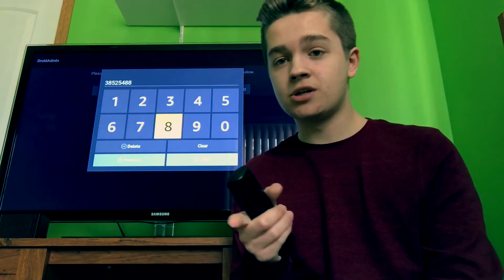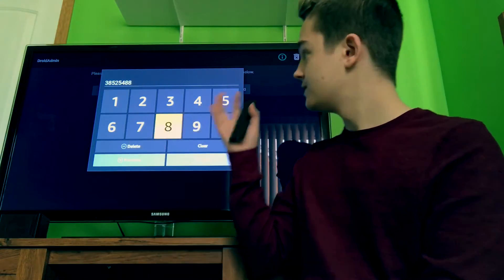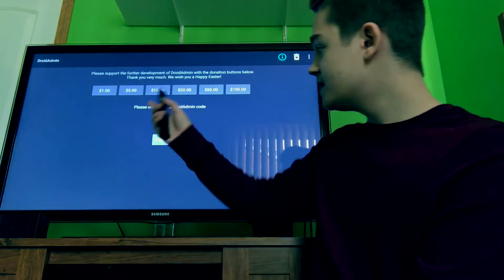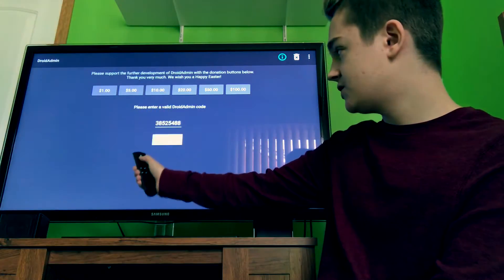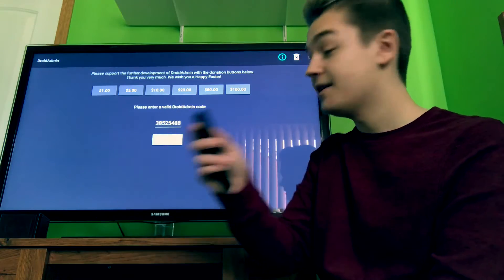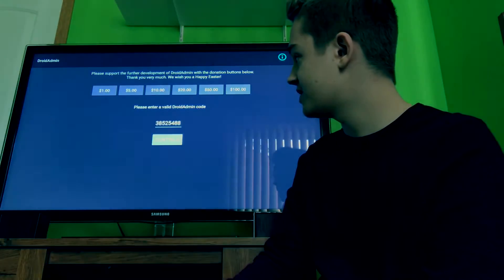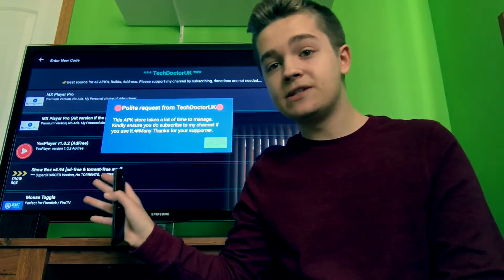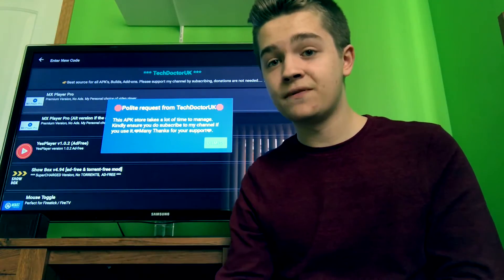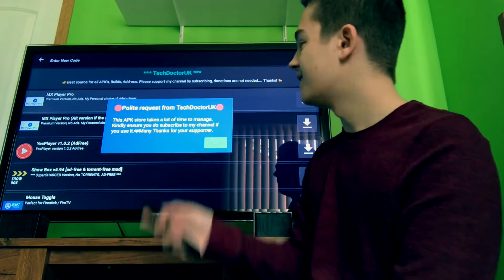Make sure you put in the right code. That's the one right there — click on Next. You're not going to see anything yet, but if the Continue button is lit up a bit grayer, that means you're hovering over it. Click the middle button. It says Getting a few things ready — and this is all you have to do. This is the only place you need to go to get all your APKs and set up your Fire Stick.